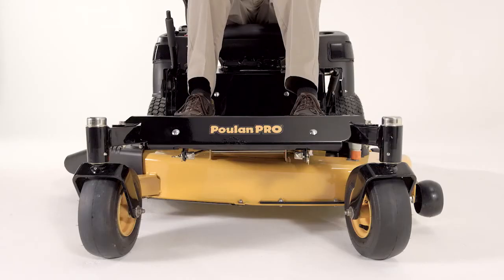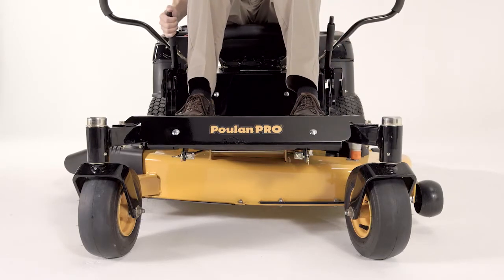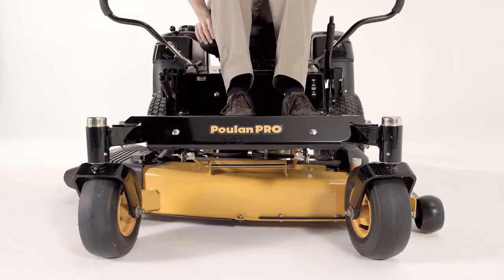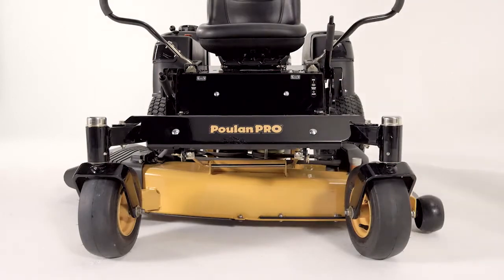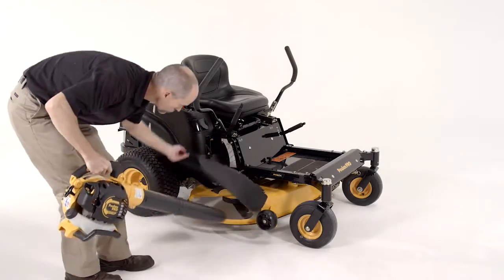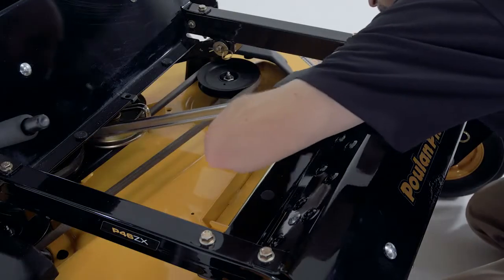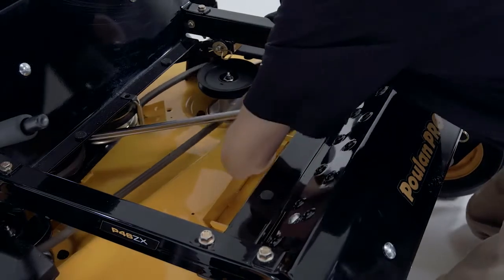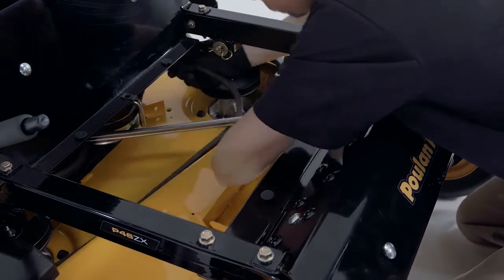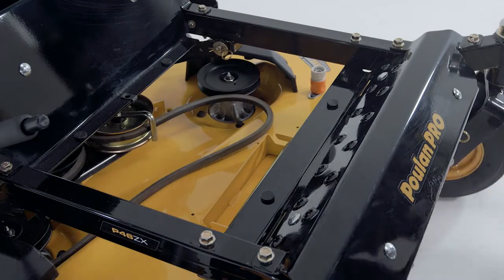To replace the belt, first park on a level surface and apply the parking brake. Lower the deck into the lowest cutting position. If needed, remove the bolts from the belt shields and remove the shields. Remove any dirt or grass that may have accumulated around the cutting housing and entire deck surface. Release the spring-loaded idler pulley. Carefully roll the belt over the top of the cutter housing pulleys and remove it.